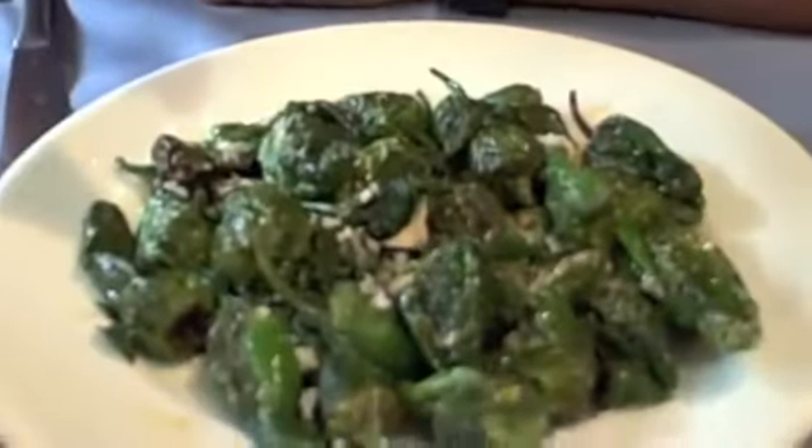Manny V. Taste Teasers Part X. This is Pimento del Patron — grilled Patron peppers. I'm going to give this a shot.